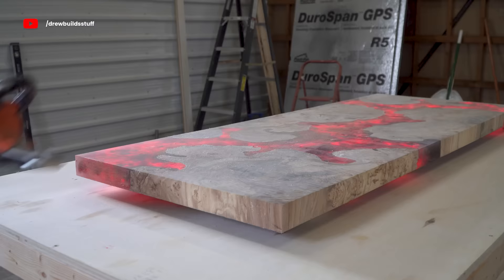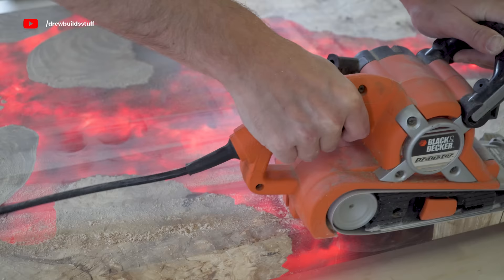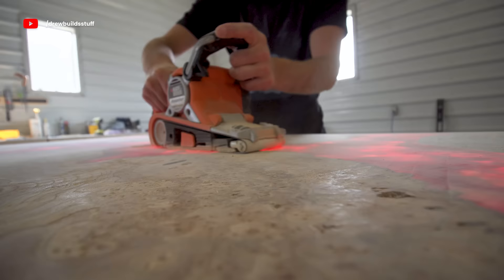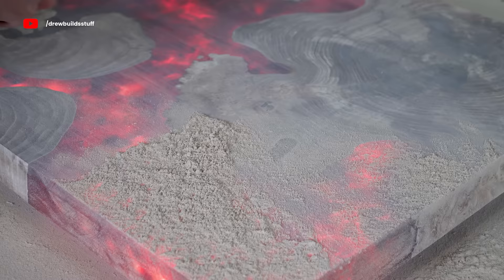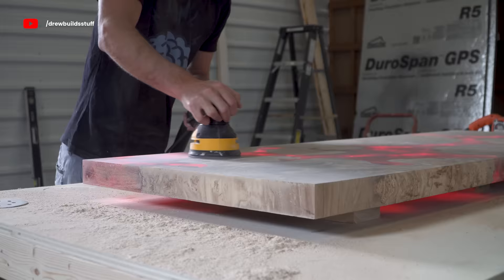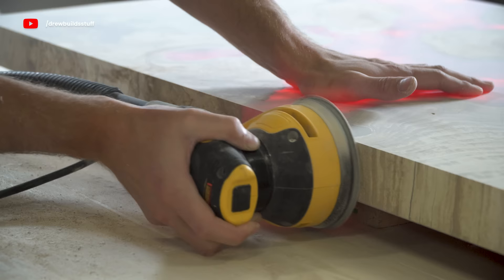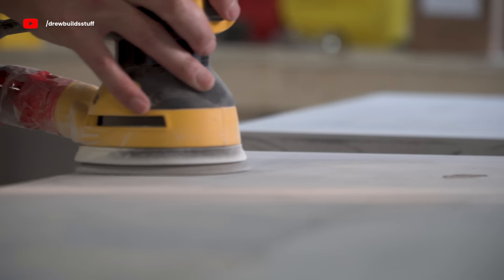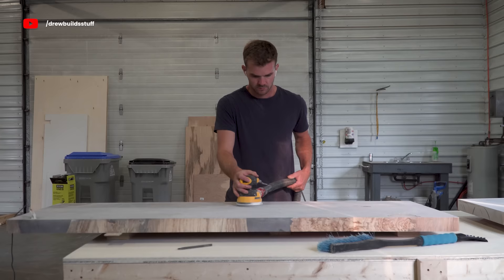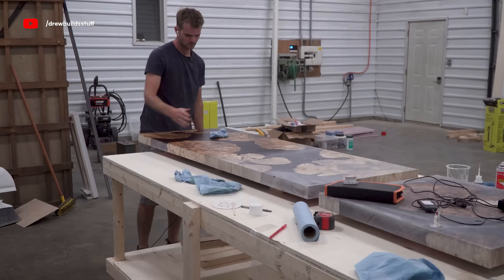I have this old belt sander I bought when I was probably about 15 for 30 or 40 bucks and it's still kicking today. I gave the whole thing a good belt sanding with some 80-grit and then switched over to my oscillating sander and worked my way up to about 120 just to get an idea of where this piece is sitting. After sanding for a while it looked so good I decided to fully finish up a spot as a test finish just to see if this piece is going to look the way I want it to.